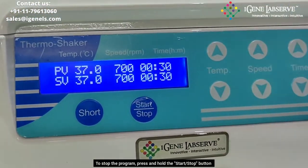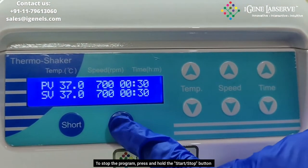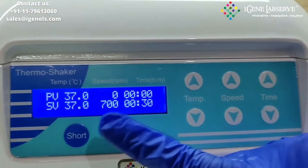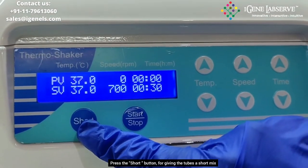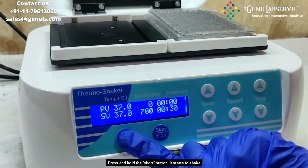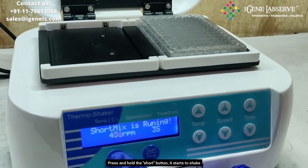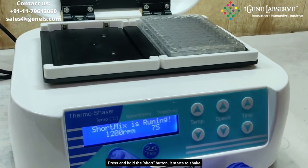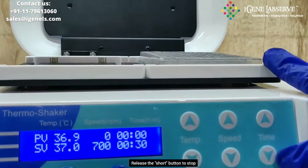To stop it, you have to again press the start and stop button, and it stops. This particular button, which is the short button, is for giving it a short mix or short spin. You have to press this button and it starts to shake until you release the short button, then it stops.